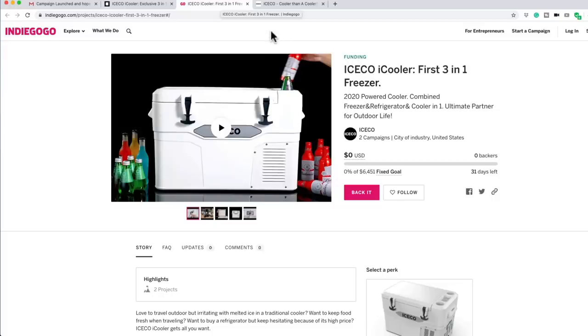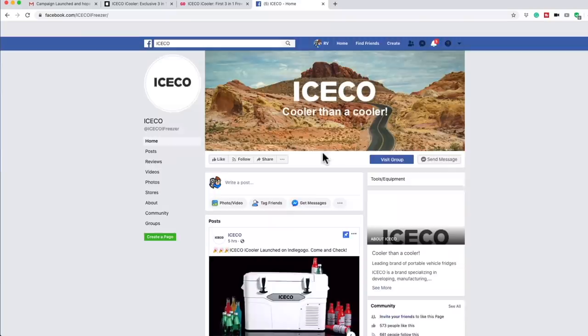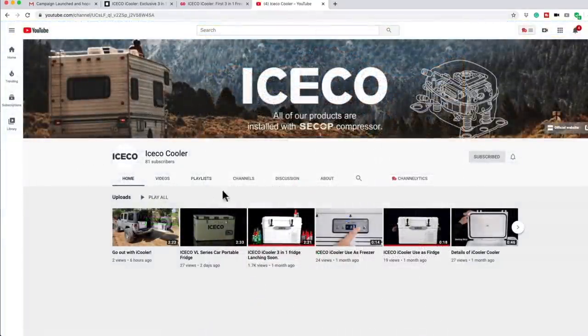They're on Facebook and YouTube. Let's check out their Facebook page — here it is, Iceco on Facebook, and there's their campaign right here. They are also on YouTube. Here it is on YouTube — be sure to hit the subscribe button, I did. There's the VL series, that's the fridge I got in the van, and then the new one. They'll show you how to use everything right here on YouTube.